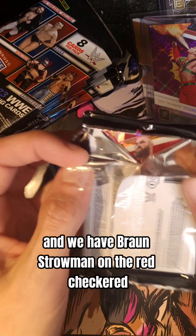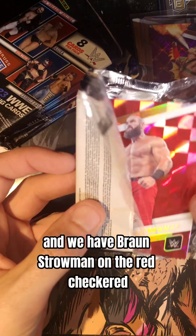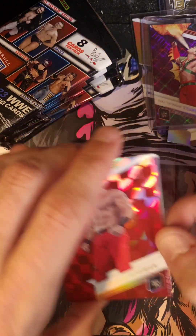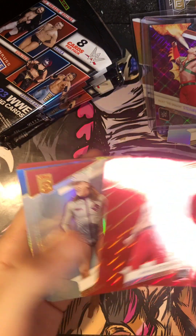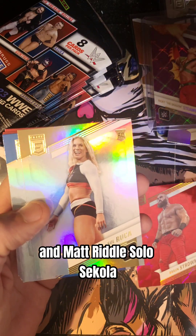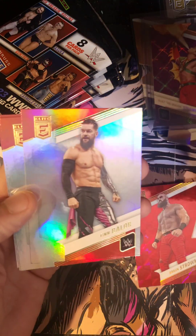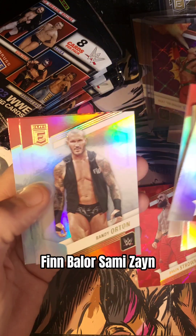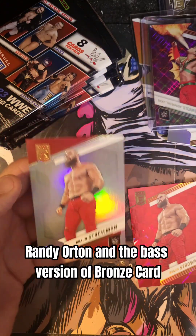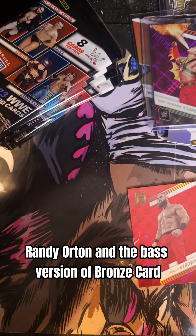We have Braun Strowman on the red checkered. Matt Riddle. Sol Ruca. Solo Sikoa. Finn Balor. Sami Zayn. Randy Orton. And the base version of Braun's card.